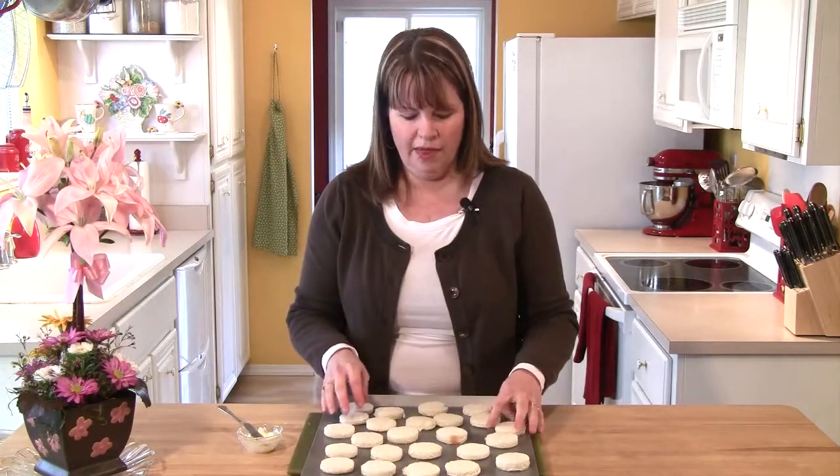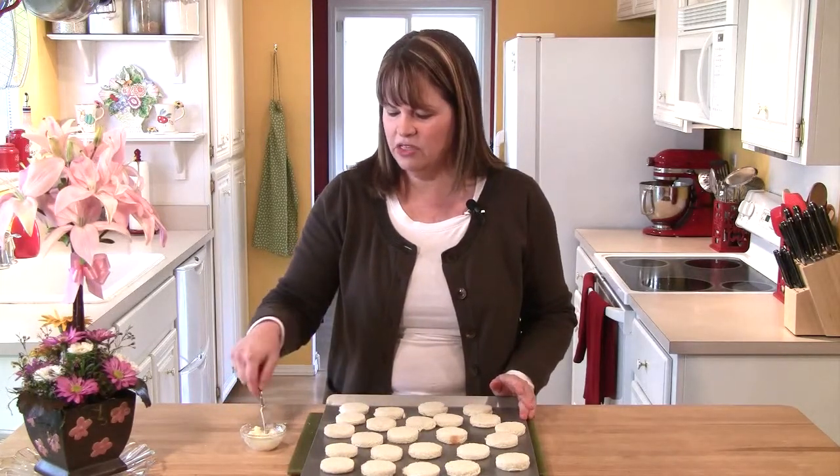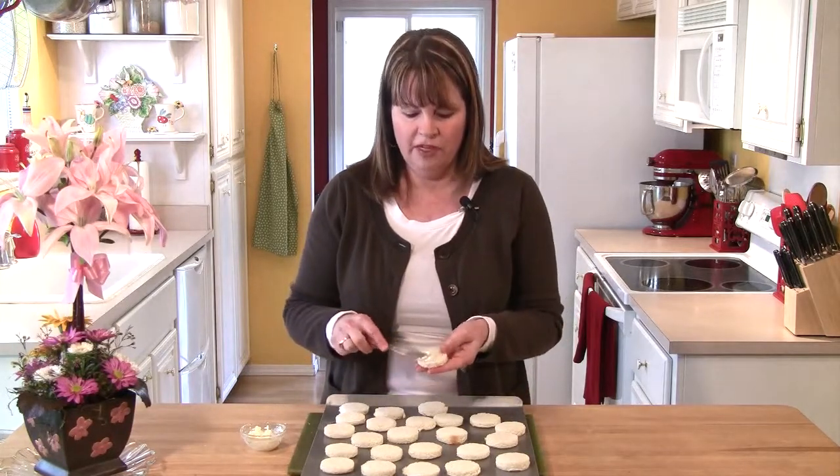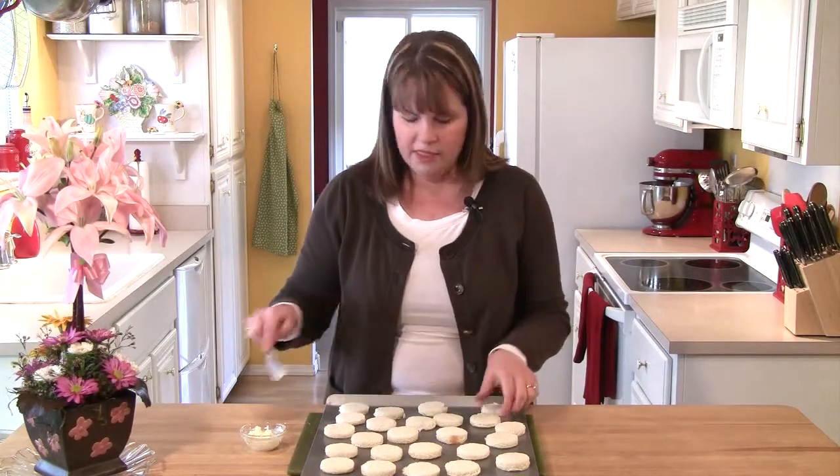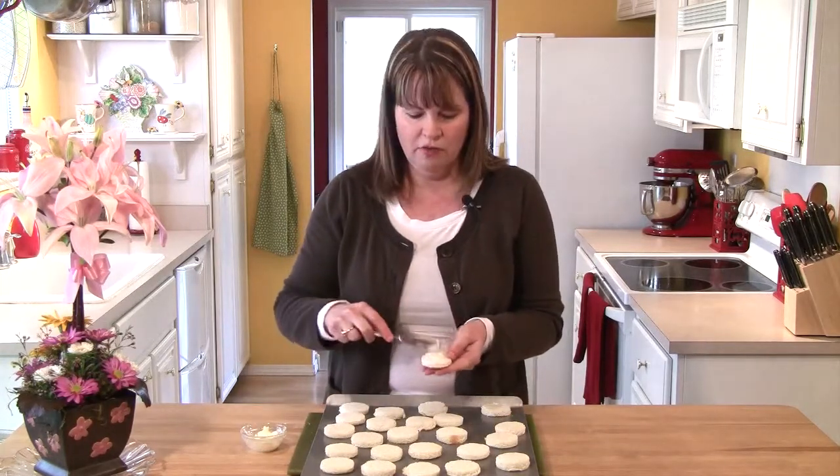Now, I have all my little bread rounds out on a baking sheet, and you'll notice I don't have any parchment on the baking sheet because I'm going to pop these under the broiler, and we wouldn't want that parchment to catch on fire. The next thing I want to do is take a little bit of butter — just a tablespoon or so that I've softened — and with my spreading knife, I'm just going to lightly butter one side of each of the bread rounds. Now that I've buttered each of the little bread rounds, I'm going to pop these under the broiler and get them nicely browned on top.